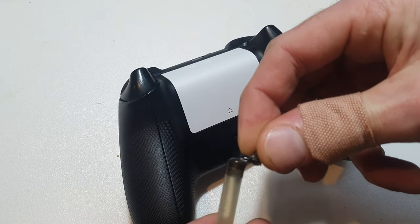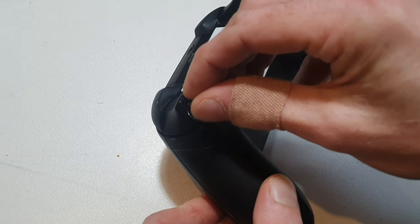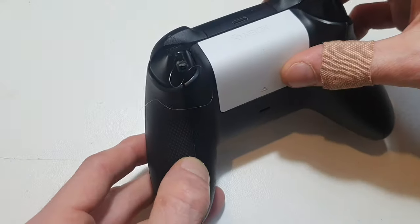If you use hot glue, it'll be a temporary job, and if you use super glue, you can make more of a permanent job out of this one. I want to be able to reverse this, so we're just going to use the hot glue.